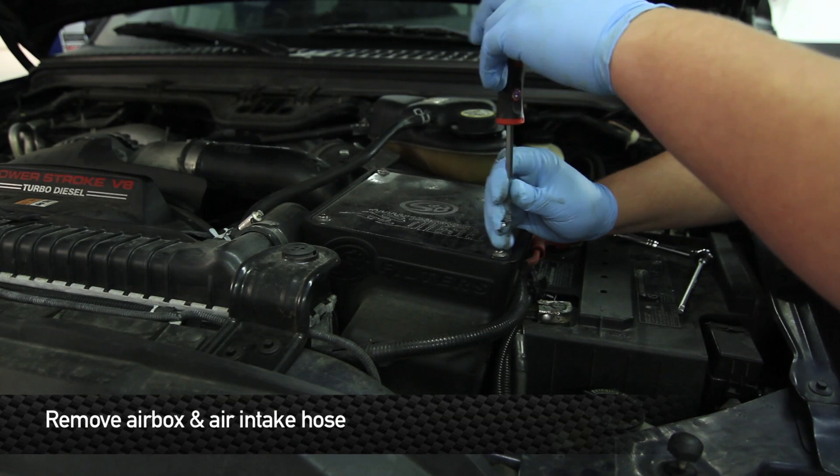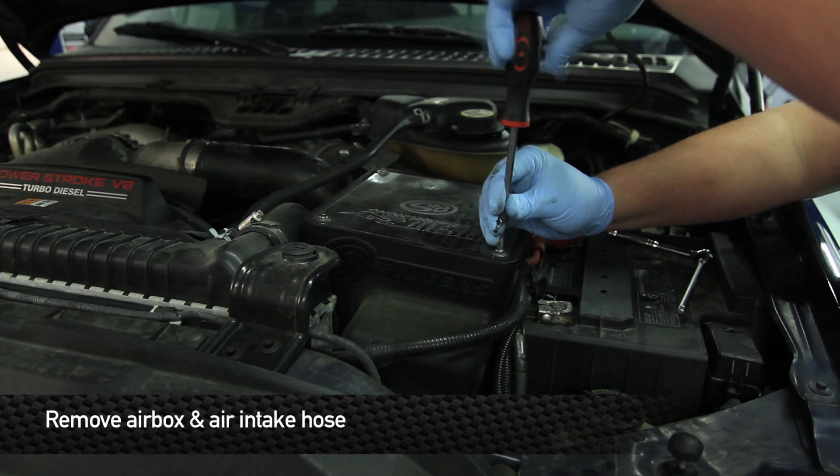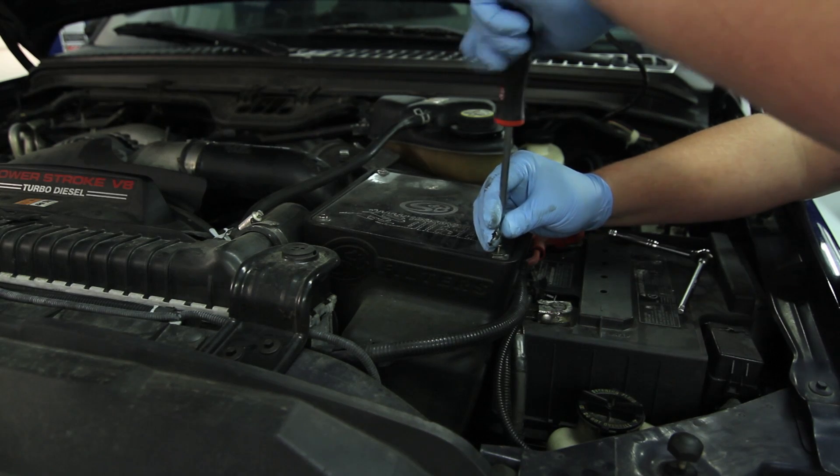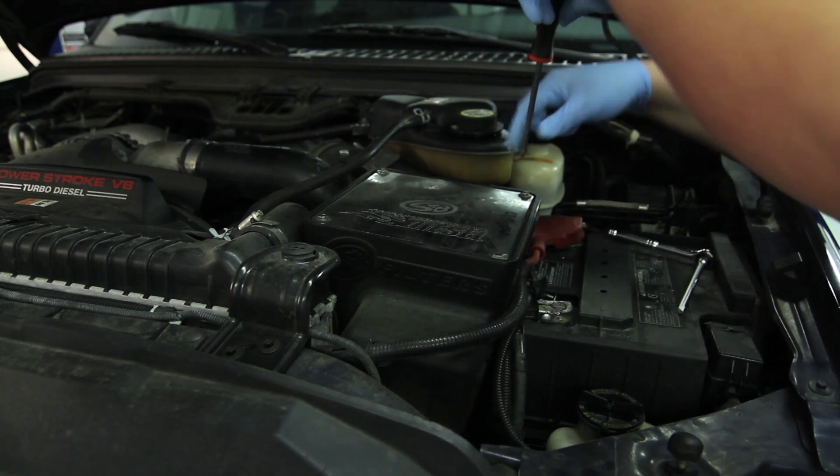Next step you're going to remove your factory intake box. This current vehicle is equipped with an aftermarket, so just follow the standard process of how to remove your factory intake box.